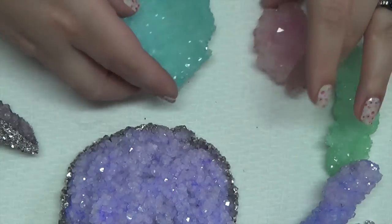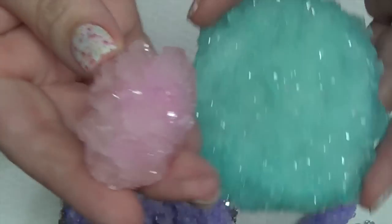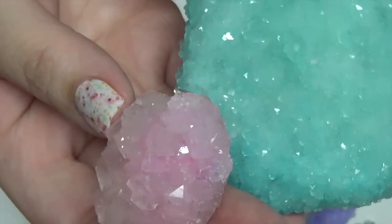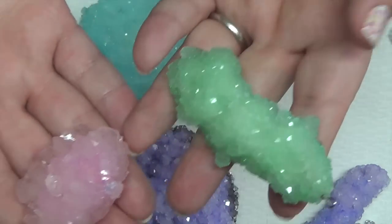That's what that looks like raw. You can also get larger crystals — you can see these ones compared to the smaller ones. You can change the shape or type of crystal that you get, and like I said before, you can get different colors.